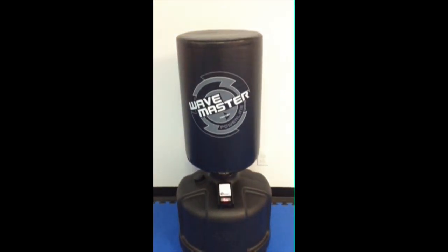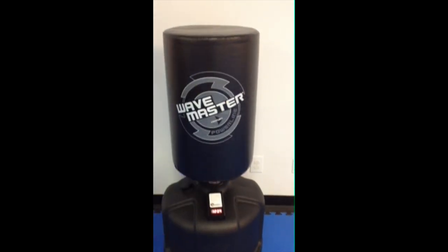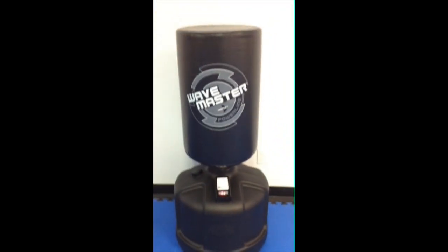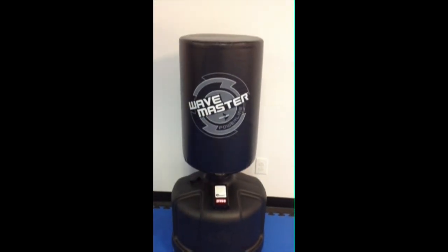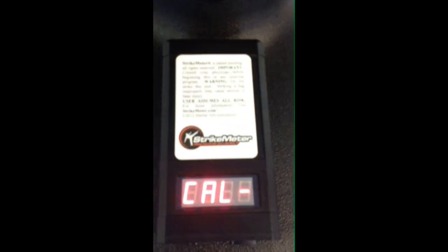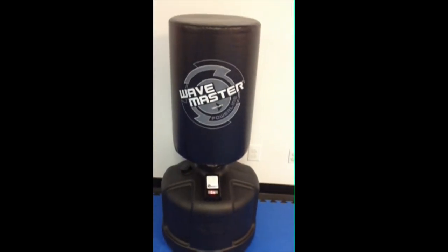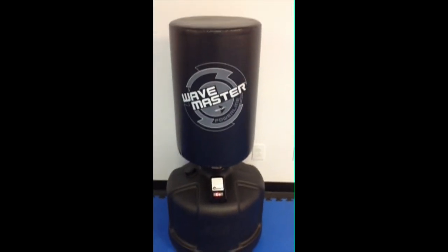The STRIKEMETER scoring range goes from 0 to 5,000. STRIKEMETER is designed for any age level of martial artist, from little ninjas or little dragons up to your heaviest MMA strikers. The youngest children will typically get a score of under 100, but only the heaviest hitters will get the maximum score of 5,000.